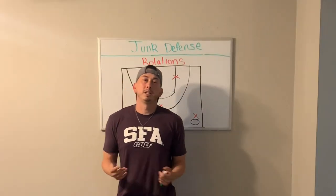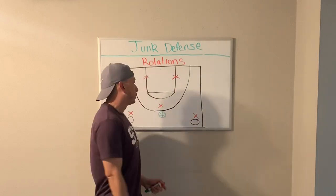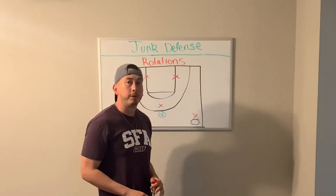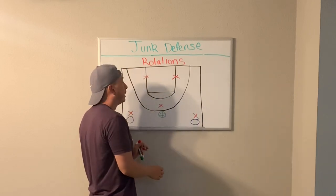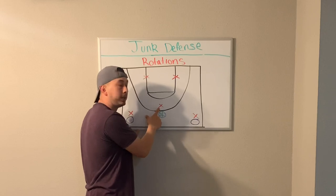Let's go over our rotations for the players inside the triangle. In the triangle and two defense, remember two of our defenders are going to be guarding their two best players man-to-man wherever they go on the floor. The other three players will be aligned in a triangle. If the ball is in the middle of the floor, we're going to have two players on the block and one player on the top of the key.